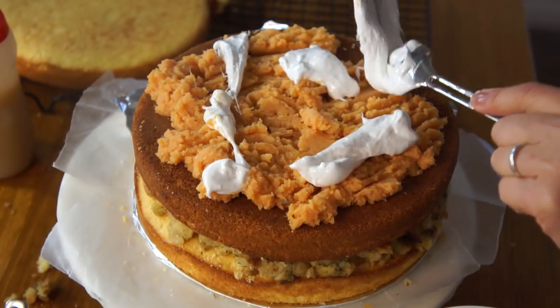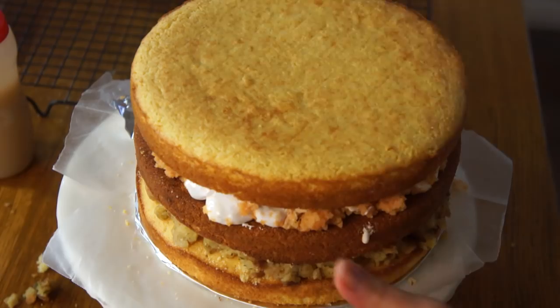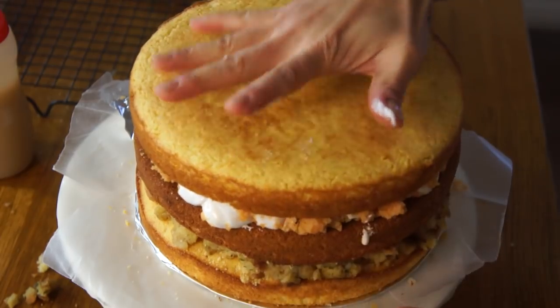I had never seen marshmallow fluff before until I moved to New England on the east coast of the US. I just learned that there's a marshmallow fluff festival — I had missed it, but hopefully I'll go next year. It's in Massachusetts, which is not far from where I live. Now we're going to put our third and final layer of cornbread on top — give that a good smush.